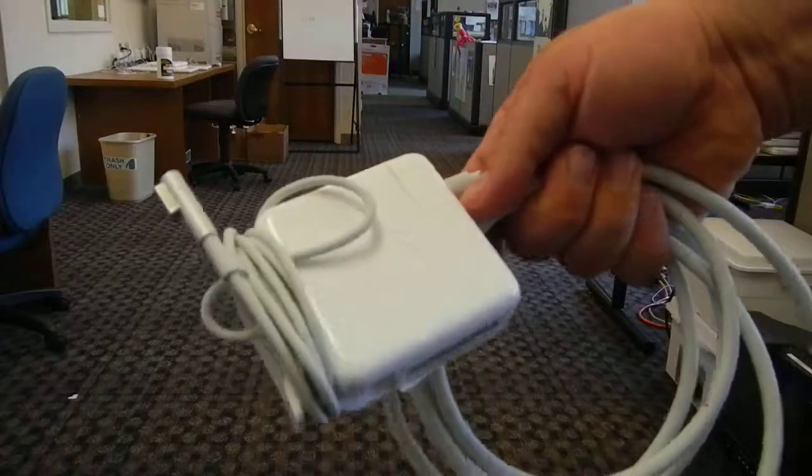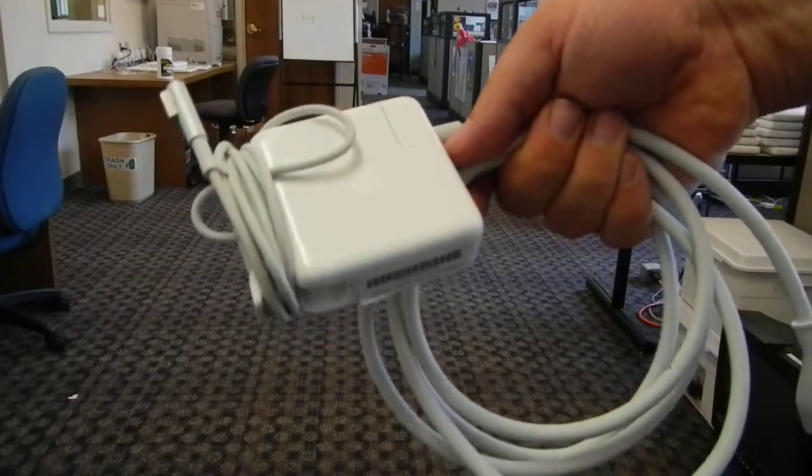So watch out for this. Animals like to chew it, they tend to get electrocuted, and it tends to break the cord.